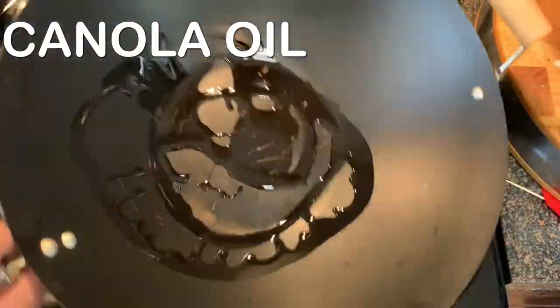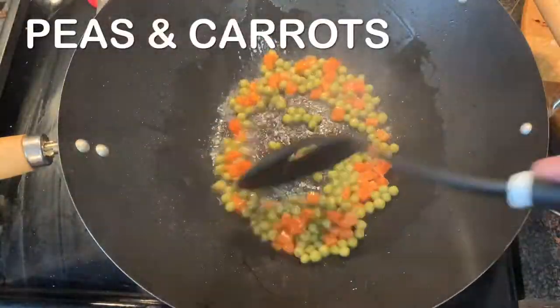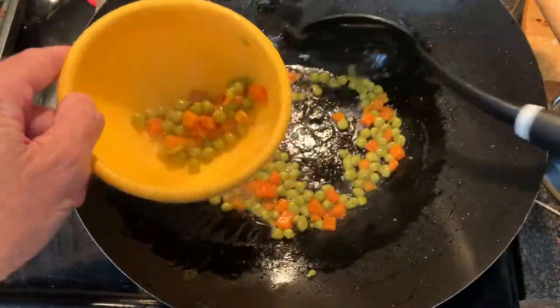Heat a wok on high heat, add some oil and sauté your peas and carrots, and then remove those and set them aside.